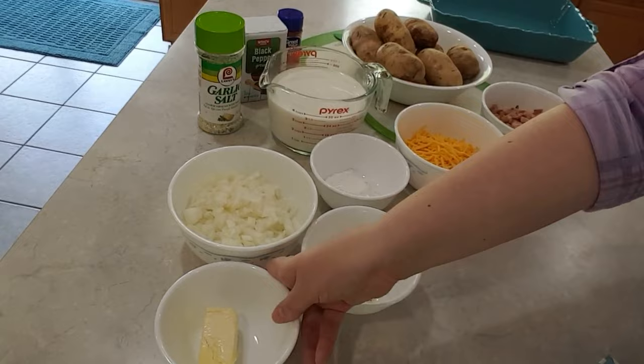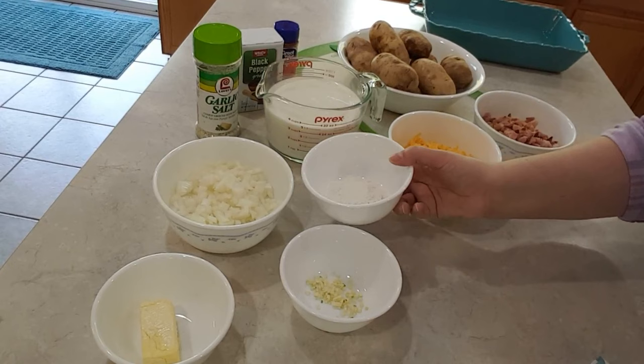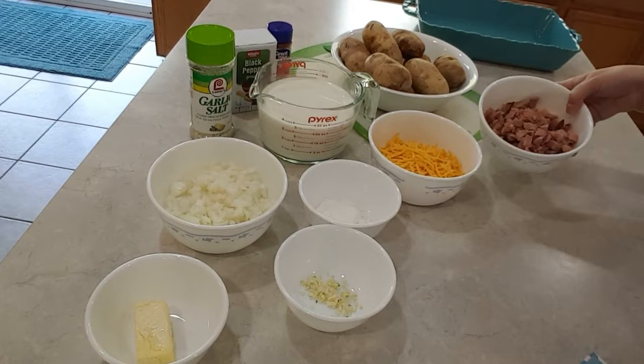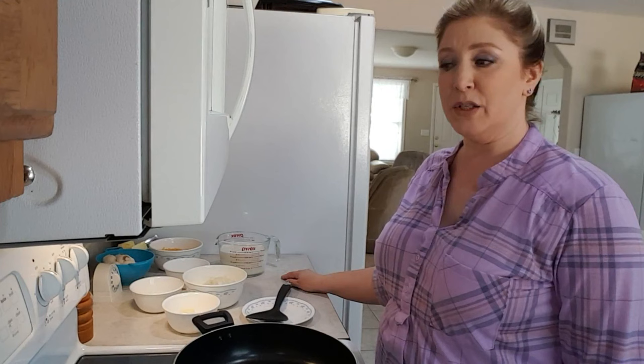We have four tablespoons of butter or margarine, one medium onion diced, one clove of garlic minced, three tablespoons of flour, three and a half cups of milk, two cups of cheddar cheese, and two cups of ham — I just use leftover ham, but you can use turkey ham too if you like. And I have eight medium potatoes, some garlic salt, pepper, and a little paprika to sprinkle on top if you like.